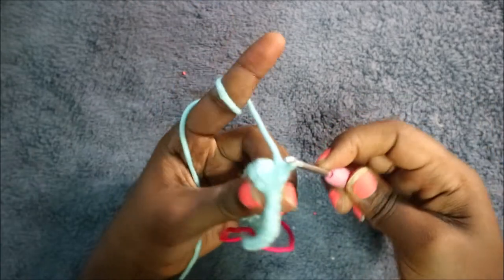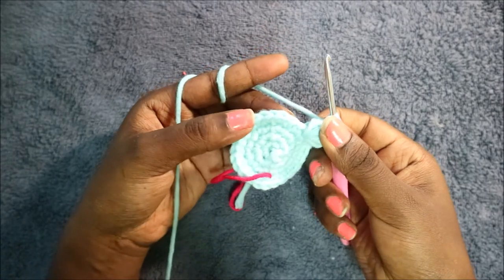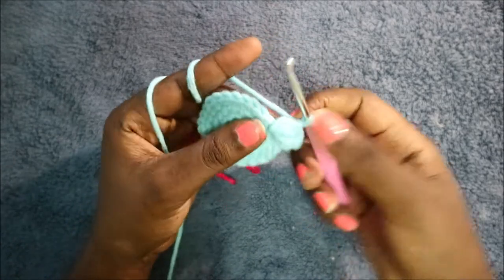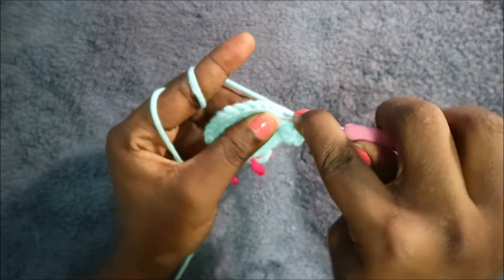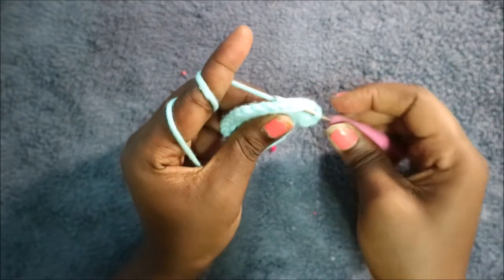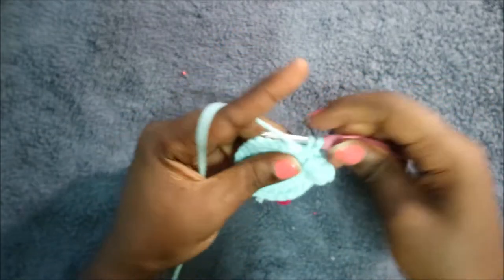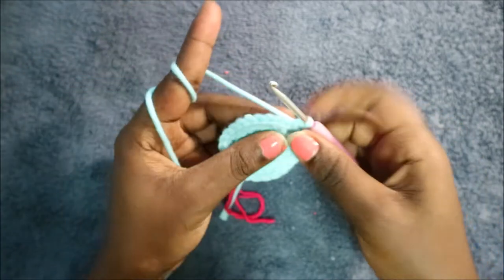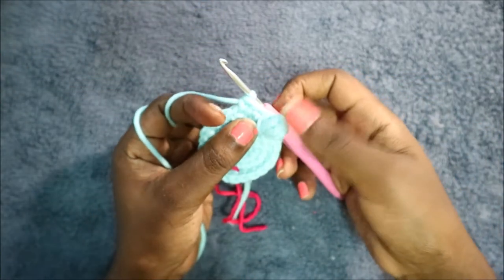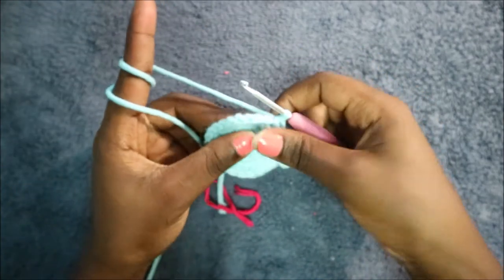Then do three single crochet in the next stitches: one, two, three. That is our first finger formed.